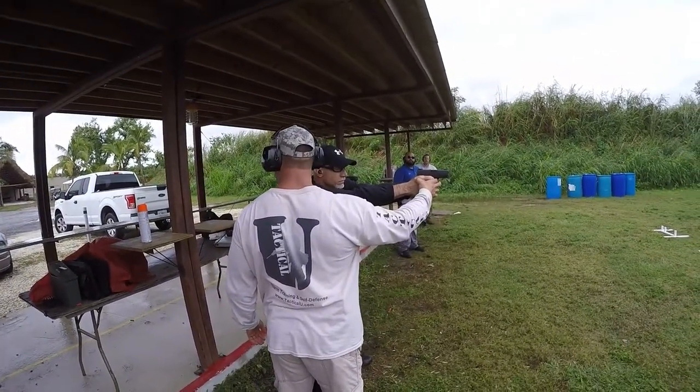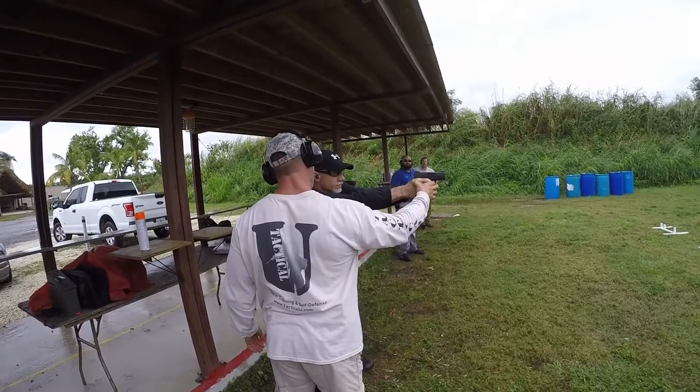Okay, you lined up? You sure? No, relax. See what you were doing? You were anticipating. Just relax. Relax.